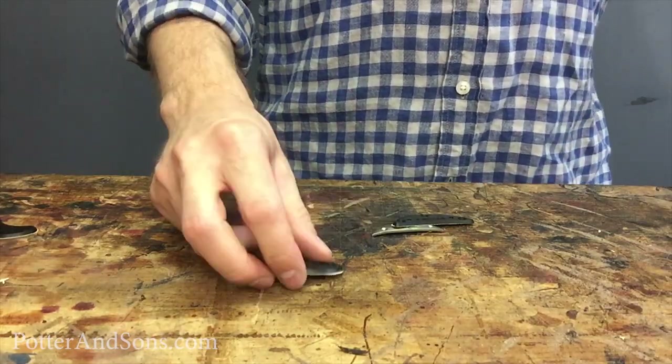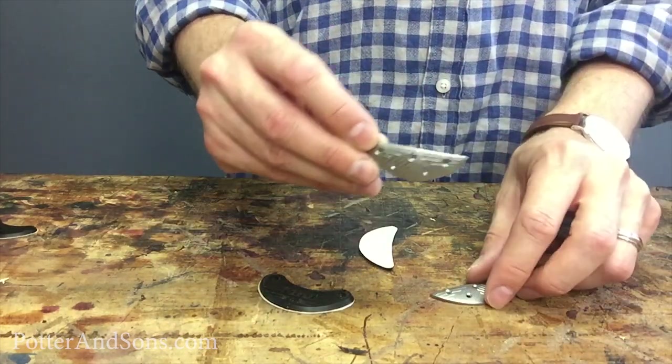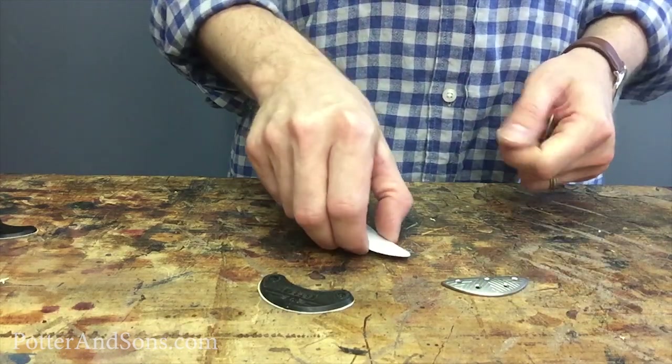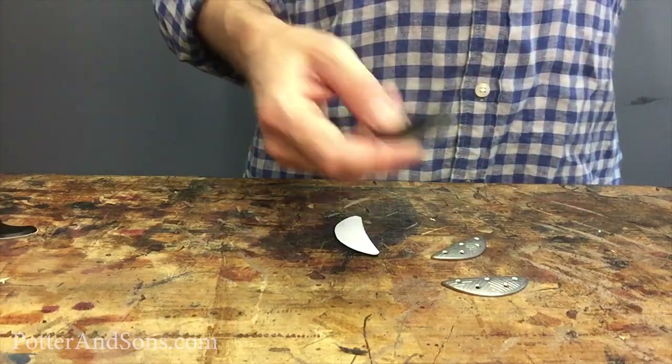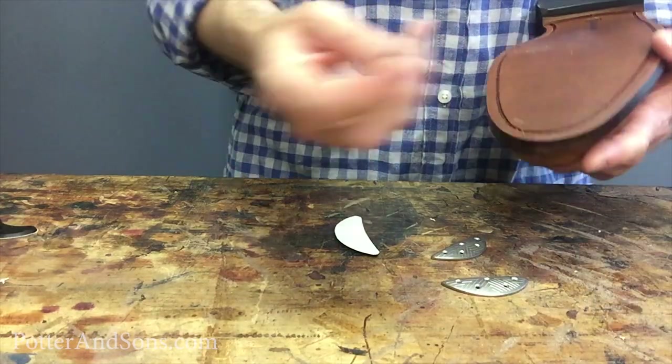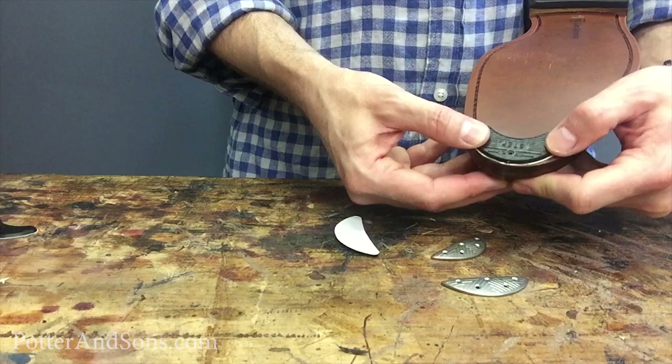The second place to look is the toe area, which wears down very quickly. Another thing you can do to prevent the toe area from wearing down are toe guards. You have metal ones and hard rubber ones. The hard rubber ones go on easier because they are self-adhesive — you simply peel off the backing, stick it on, put a few little tacks in, and it's on there.